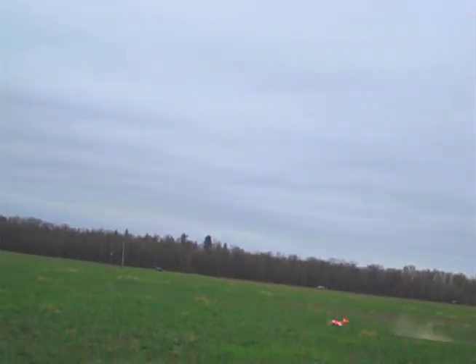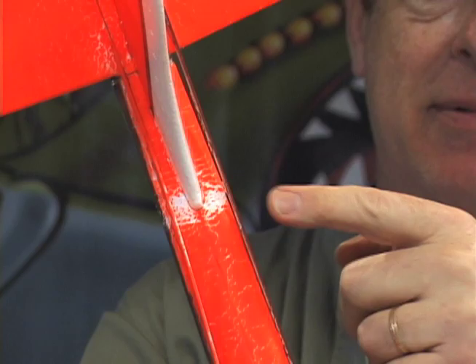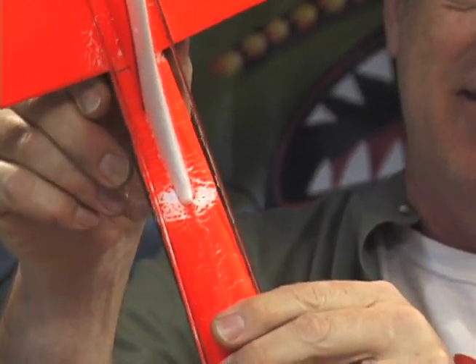That was a nice one, and it actually cracked the tail right here. I'll hold it up so you can see it — see that? Cracked the tail. I'm so bummed.